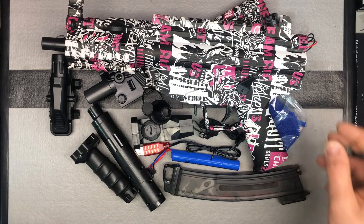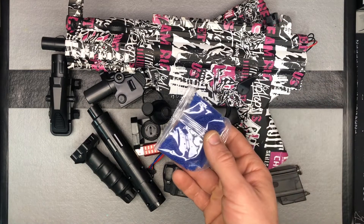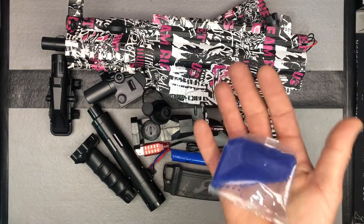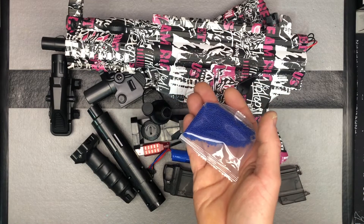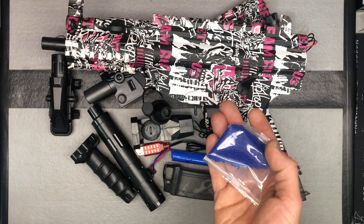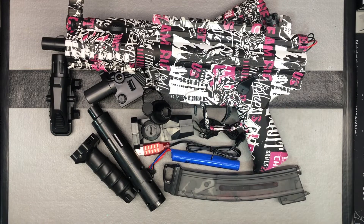Lots of accessories with this one. One pack of gel balls to start with. Remember when you're soaking those — four to six hours, plenty of water, large enough container — then drain off any excess water and they're good to go. Make sure you're soaking them properly; they need to get to seven to eight millimeters to work. Store them in an airtight container and never store them in the magazine itself.